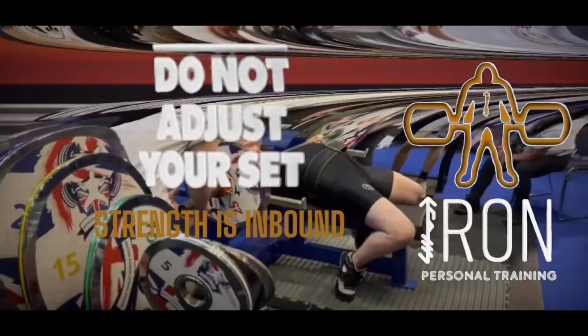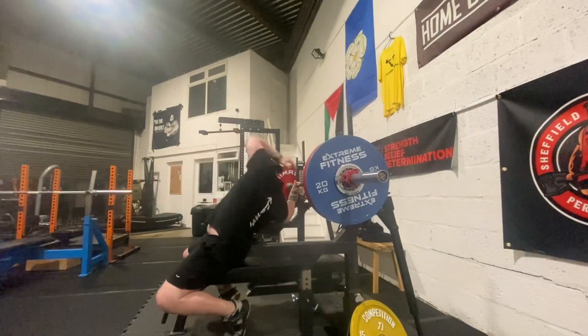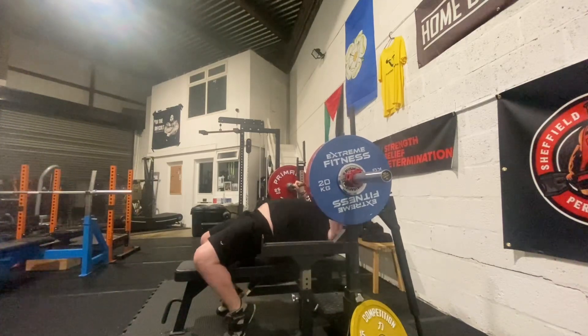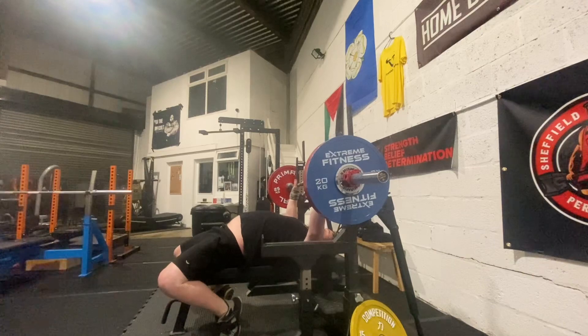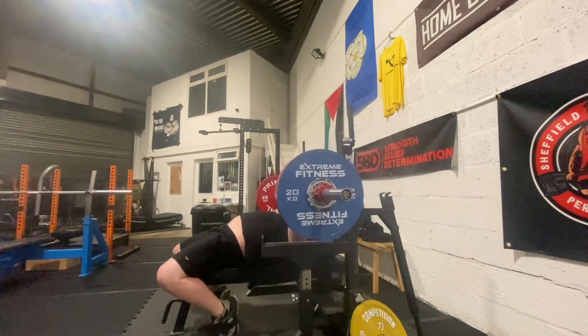Hi guys and welcome back to the Iron Personal Training YouTube channel. We are benching again today — we've got 162.5 kilos all loaded up on the bar after warming up, and we're going to do as many reps as we can, aiming for between two and three reps. We're just getting ourselves set up. This will probably be just over my opener for my next competition, as the qualifying weight for Brits and Euros is 160, so I'll probably open on that to keep it nice and easy.